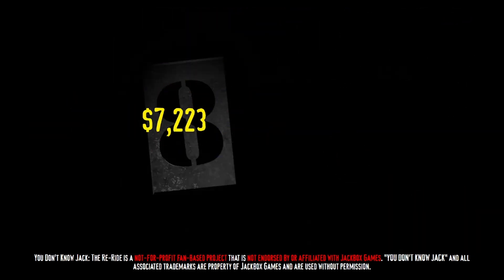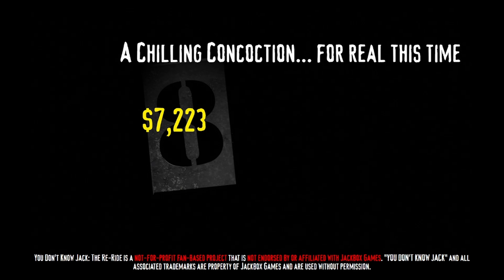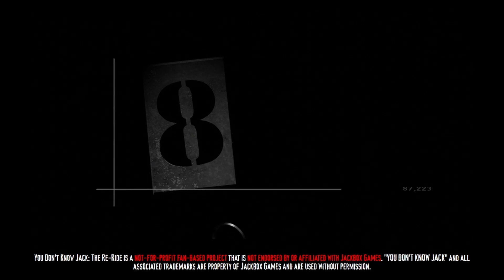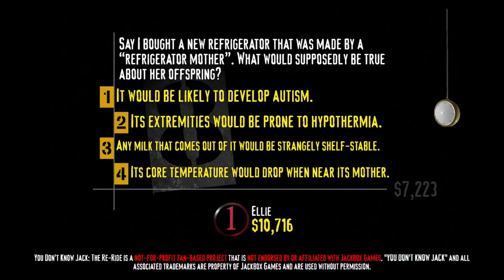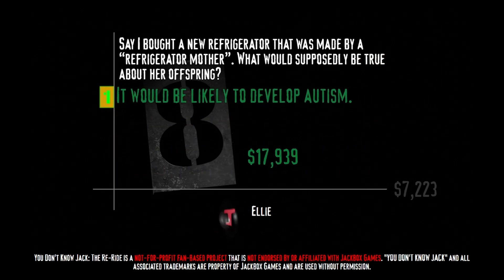Good pick! And here's your category: 'A Chilling Concoction — for real this time.' Fridges. Fridge question. Say I bought a new refrigerator that was made by a refrigerator mother. What would supposedly be true about her offspring? It would be likely to develop autism, its extremities would be prone to hypothermia, any milk that comes out of it would be strangely shelf stable, or its core temperature would drop when near its mother. The refrigerator mother theory is an early psychological theory that claimed the cause of autism is the lack of maternal emotional warmth during infancy. It's all been proven to be a bunch of bull these days though. I'm keeping a real good watch on this little fella, and I know exactly when it's gonna — GAH! Microwave, what the — GAH!